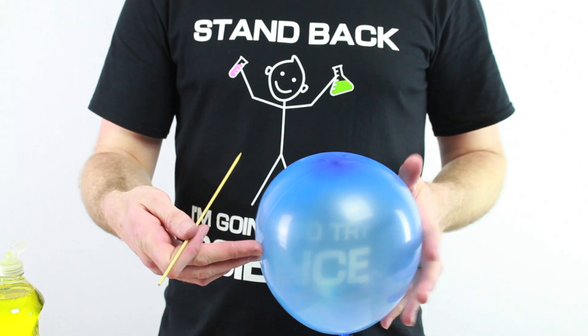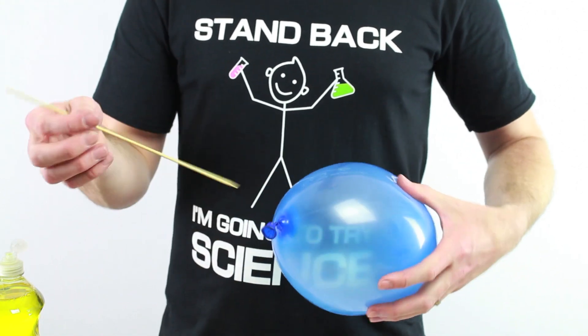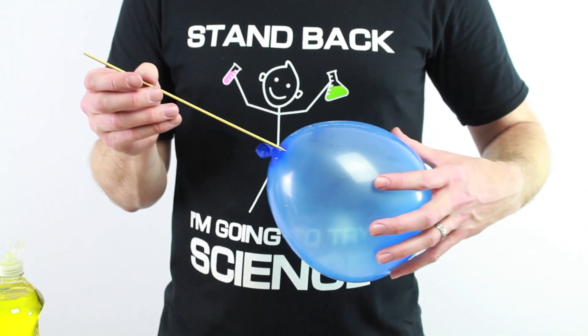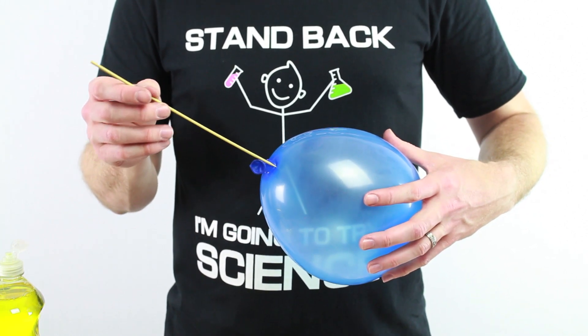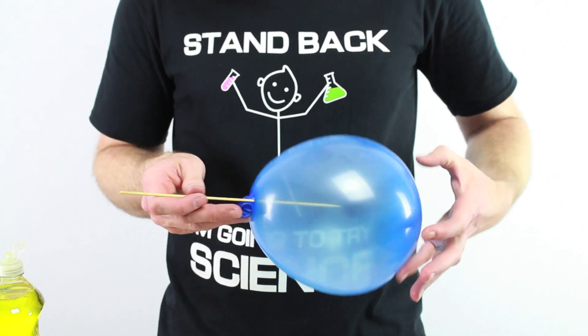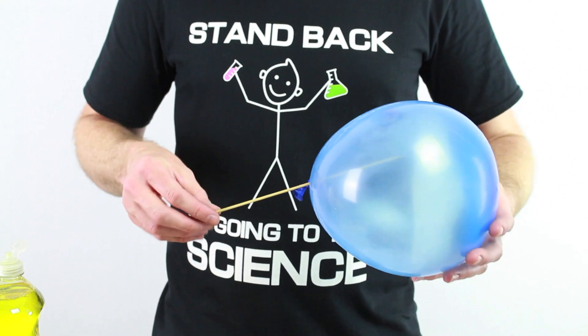Then you take a balloon and get ready — you think it's going to pop, right? But watch this. It didn't pop. It just went right in and didn't pop.